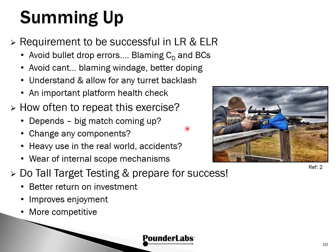How often do you need to repeat this exercise? It really depends. Before a big match with a lot at stake, you might want to double-check you're hitting where you think you are. Any changes in components — mounts, rings, and such — also warrant a check. And what about heavy use or accidents? These matches can get pretty furious and equipment can get banged around. You also want to monitor wear of internal scope mechanisms — it's probably not going to be the glass that wears out, but the internal mechanisms from constantly adjusting parallax, elevation, and windage. Make tall target testing for rimfire part of your shooting DNA. Prepare for success — you'll get better return on your investment, more enjoyment knowing exactly what's going on with your platform, and increased competitiveness.